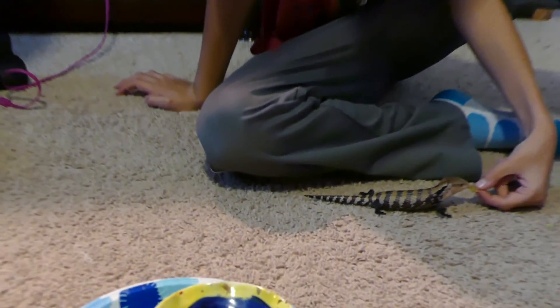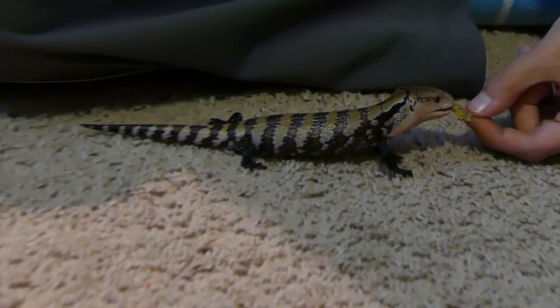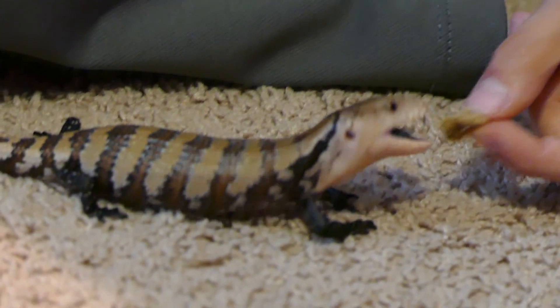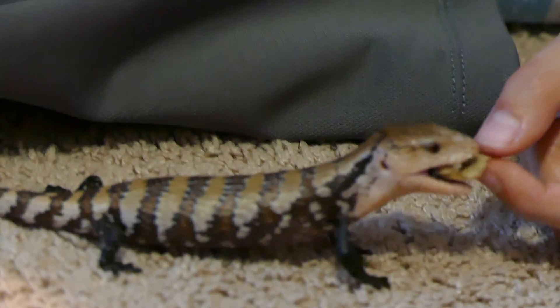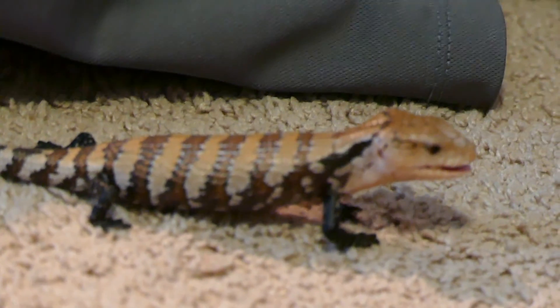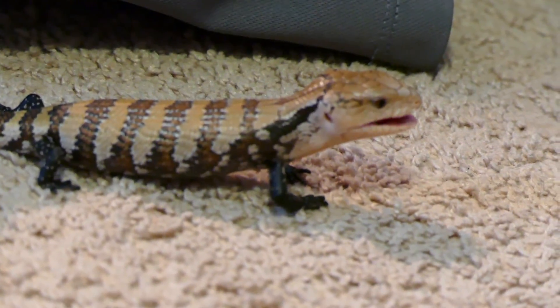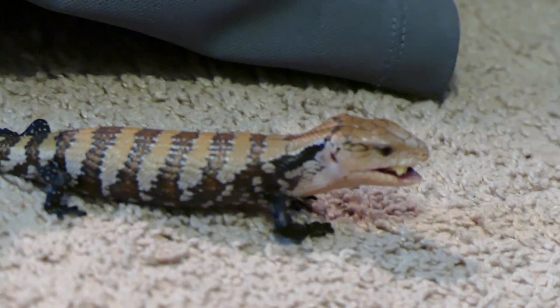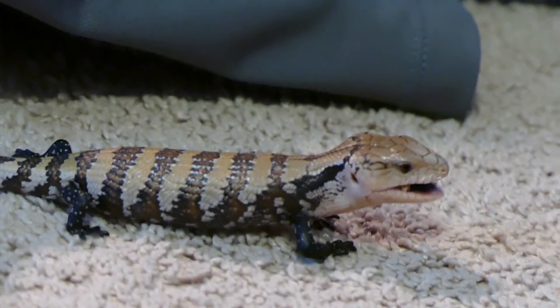I wonder if he has any teeth. No, I think he should have spiked some. Come on, dude. Come on, little crabs. He's opening big now. Wow, he opened his mouth big. I think you fattened him up. He's trying to get that piece down. That piece was softer.